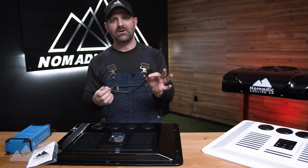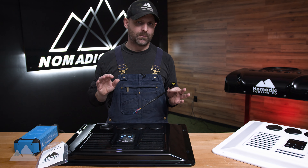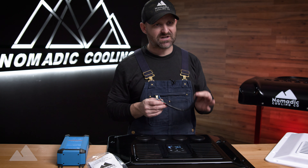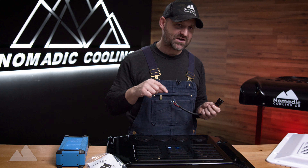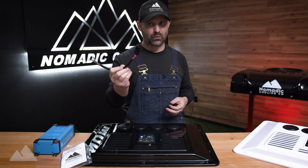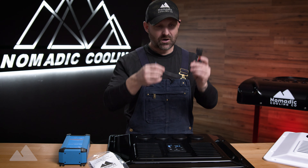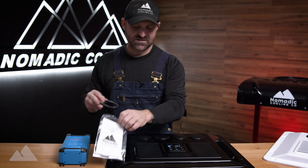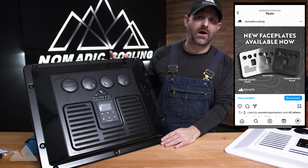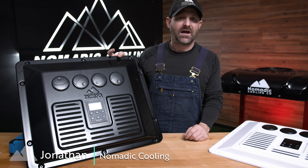One important note: only keep the testing harness running for 15 minutes maximum, especially if it's not a very warm day. The reason is that it bypasses the internal temperature safety feature that turns off the compressor based on evaporator coil freezing. You have about 10 to 15 minutes maximum, unless it's over 100 degrees outside. Pick one up online today, and if you want to go further in comfort with the Nomadic Cooling X3 Rooftop Air Conditioner, visit Nomadic Cooling to learn more.